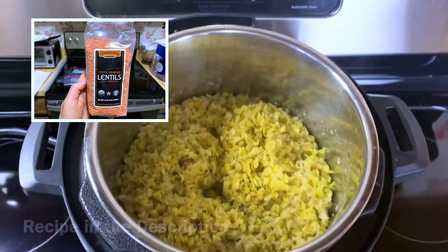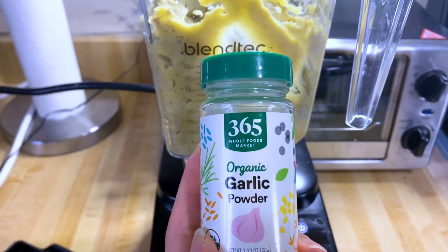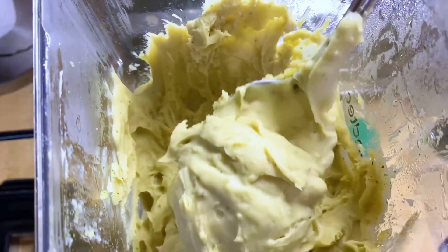This is a really simple recipe using red lentils and water. The description will have the full recipe. I've added lime juice, garlic powder, and parsley in my blender and you're just gonna blend it up till it gets a nice whipped consistency.